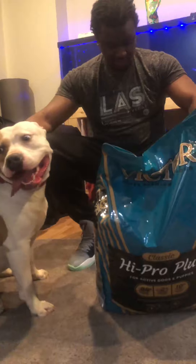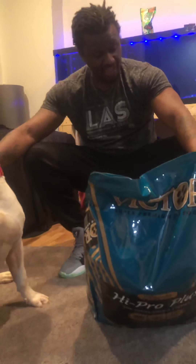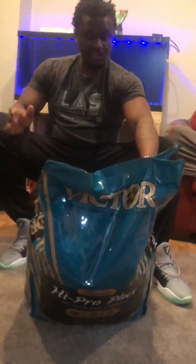One thing I can say about this food is whenever I put it out, the dogs eat it — they eat it fast. It has 406 calories per cup, which is very high.